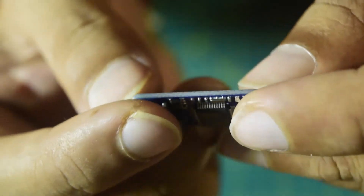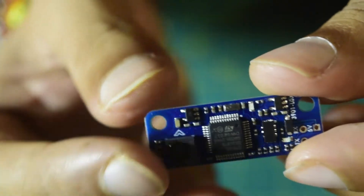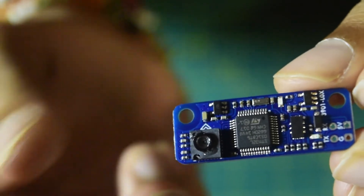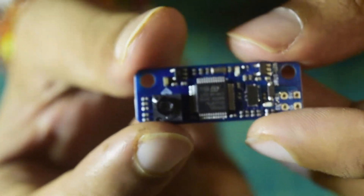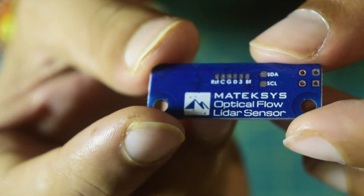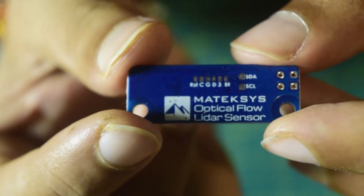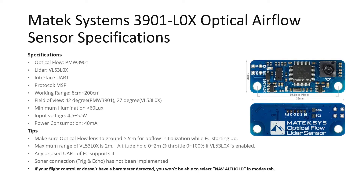On the top of the sensor you can see it has 3mm holes, so it will be compatible with the holes of your 30mm stack. That covers the physical specifications of this Matexis optical flow and LiDAR sensor. Now let's quickly look at the technical specifications and how to connect it to the flight controller in detail. As per the technical specifications for this Matexis 3901L0X optical flow sensor: